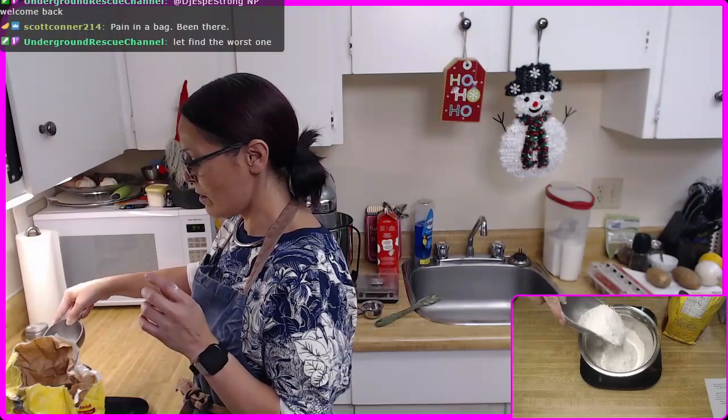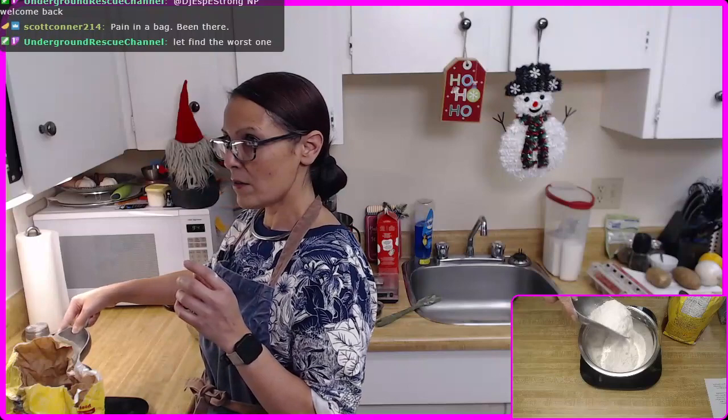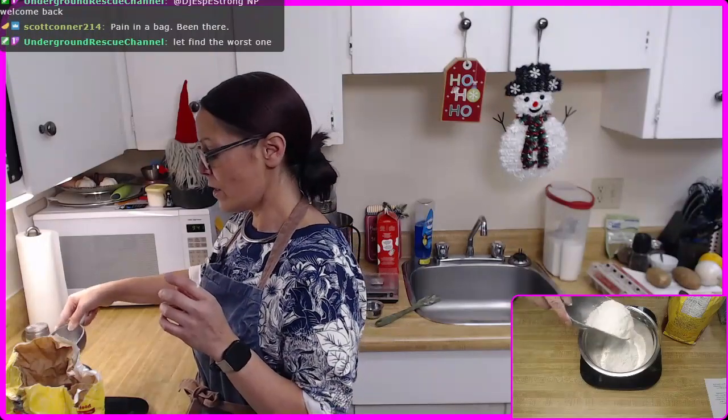Let me just check my math on that — 136 times two is 272. Do I need to get out the kitchen calculator?